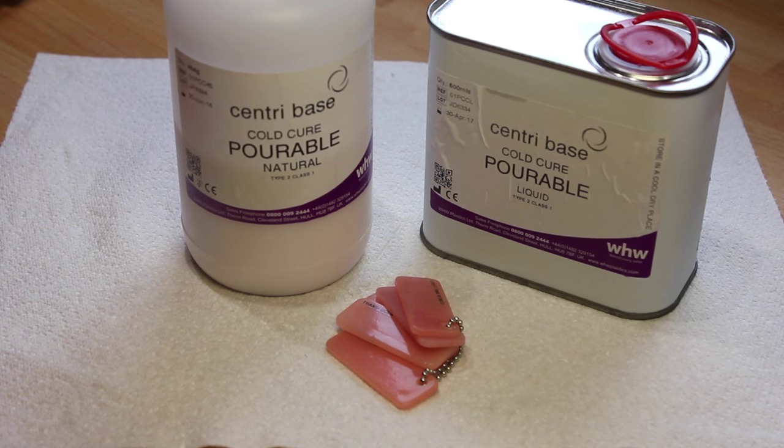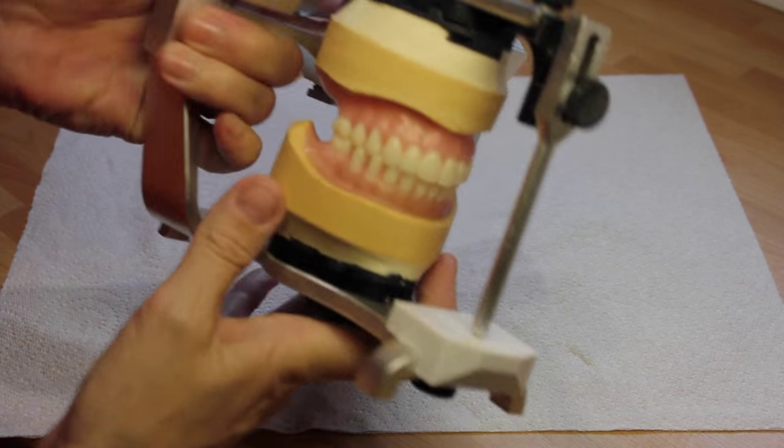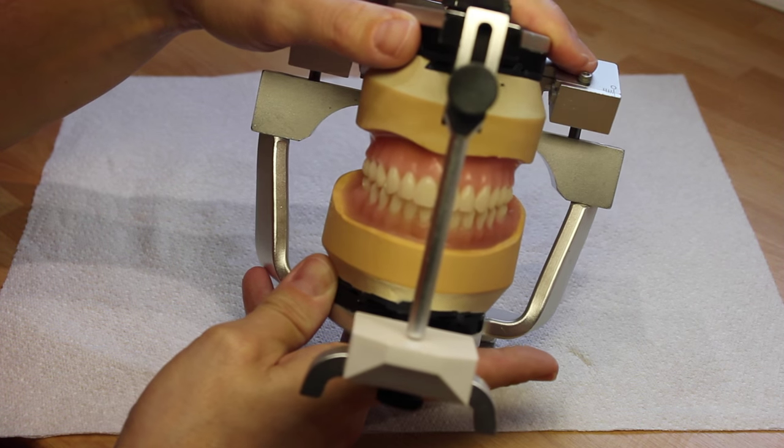Welcome to this instructional video from WHW. Today we will be covering the use of century base cold cure pourable acrylic. I will use this complete full denture wax up to demonstrate how quick, clean and easy this system is.